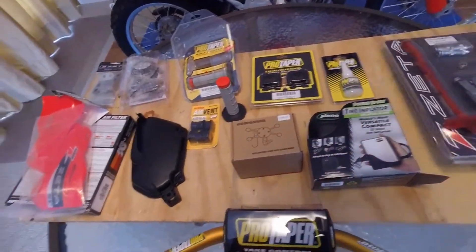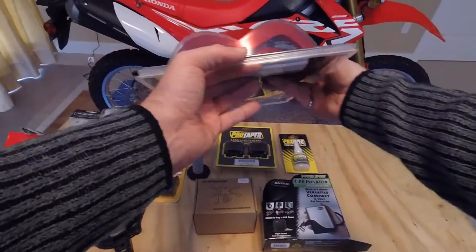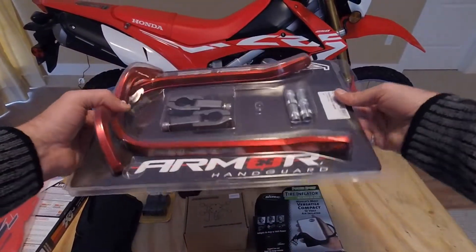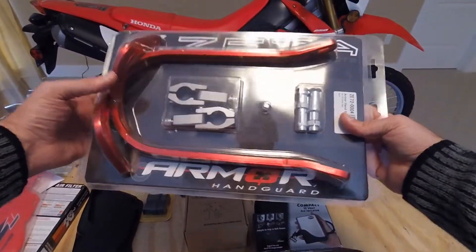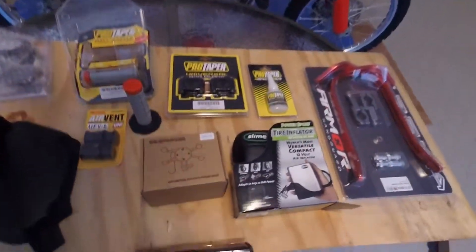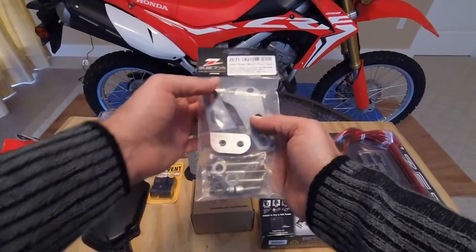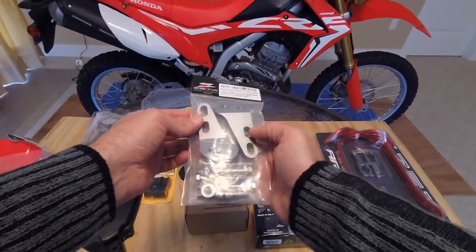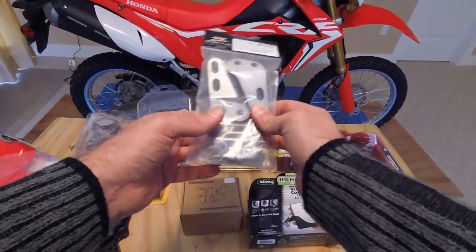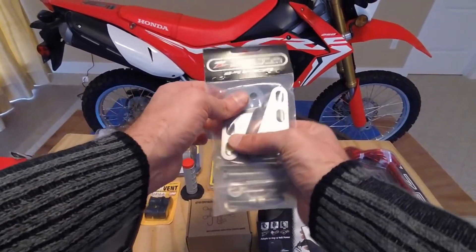Then we have the Zeta hand guards — they are the bend model, and in red, so keeping with the red theme of the bike. Looking forward to putting these on. In order to install those we also went with the triple clamp brackets for the hand guards. Nice heavy aluminum, and these allow you to have a better, more secure connection to your bike.